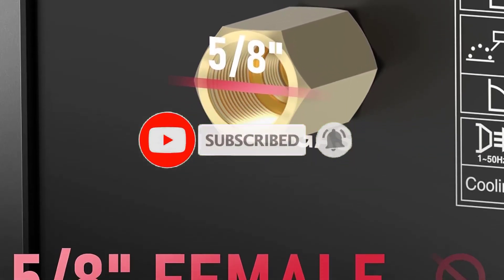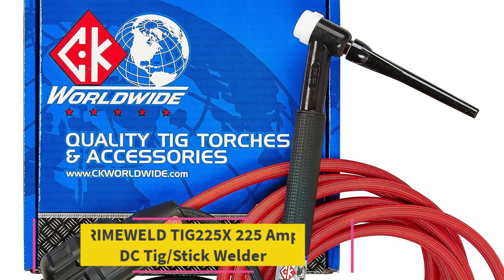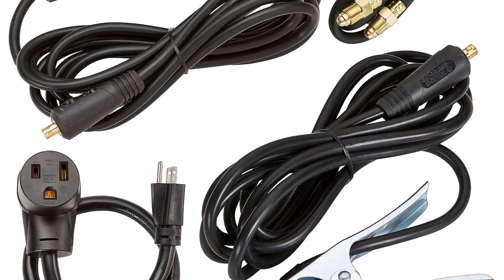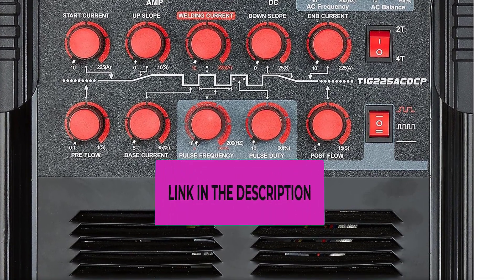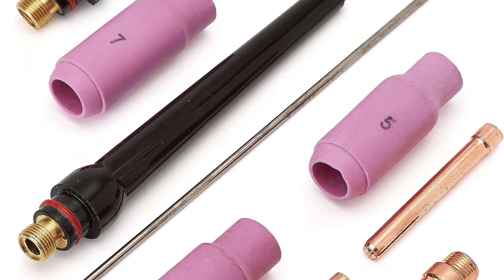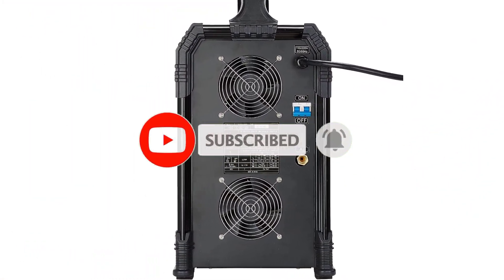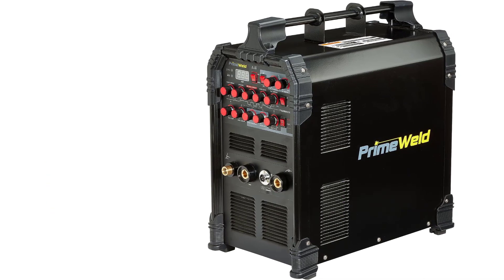Top 4: PrimeWeld TIG 225X — 225 amp AC/DC TIG stick welder with pulse function. Works great with aluminum, stainless steel, and thinner metals. Comes with a CK Worldwide 17 Series Superflex TIG torch with flex head, CK Superflex hose, and CK Dinse connector — USA made. At 200 Hz on pulse frequency and AC frequency, it can handle one-quarter inch aluminum and three-eighths inch mild steel. Supports 110V and 220V, capable of welding with 7018 and 6013 rods. Features both HF start and foot pedal heat control, with advanced inverter technology using PWM and IGBT technology.